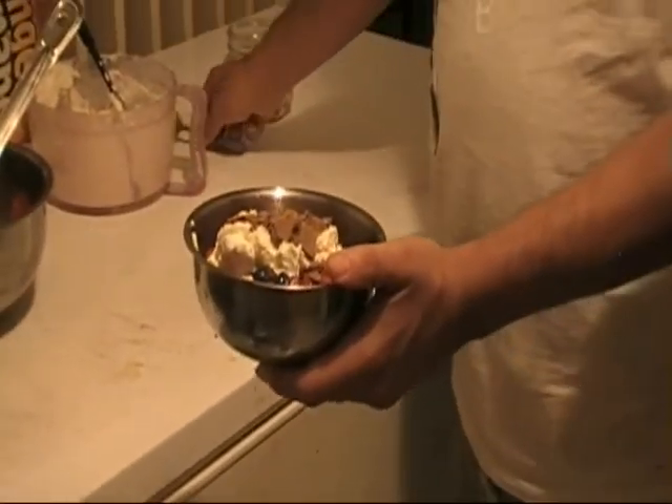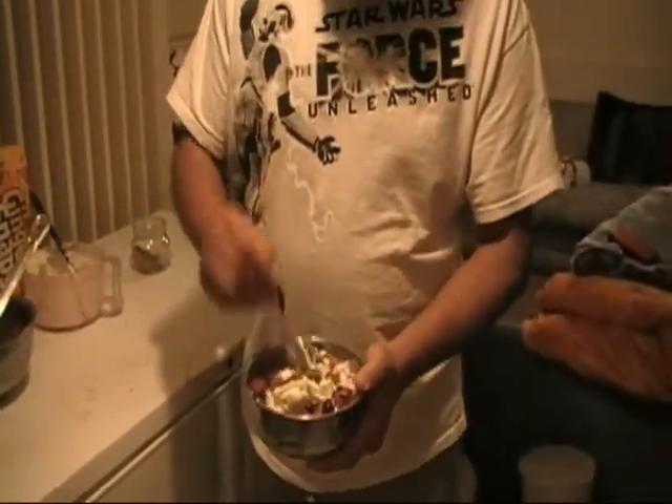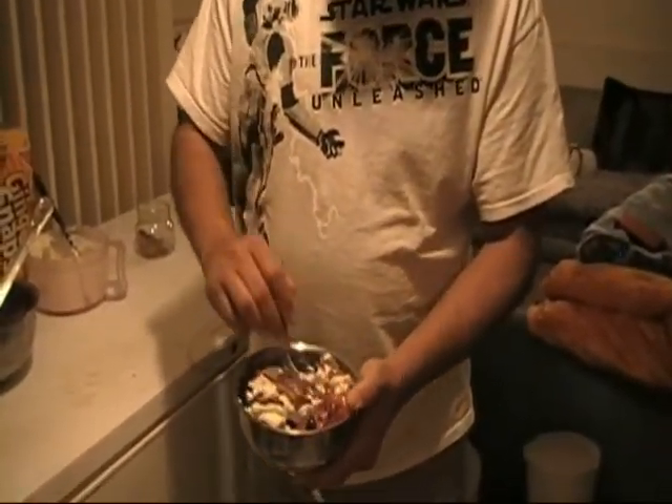Let's go ahead and try it out — you may want to mix it. Mmm, that's good! You can try this recipe at diabeticcookbookblog.com.